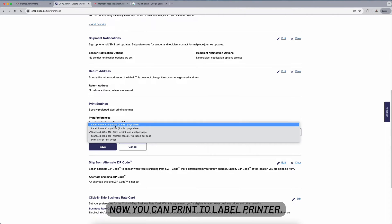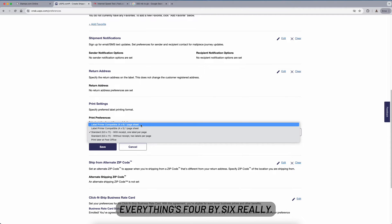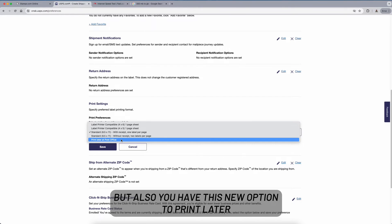Now you can print to a label printer — four by six or four by five, though everything is really four by six. We'll go ahead and set that. There's also this new option to print later at a post office.